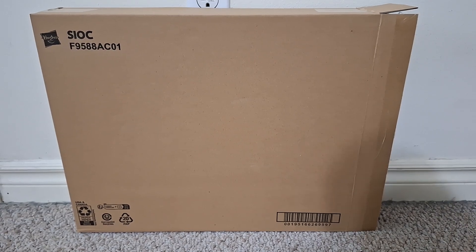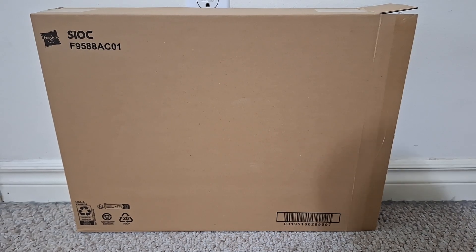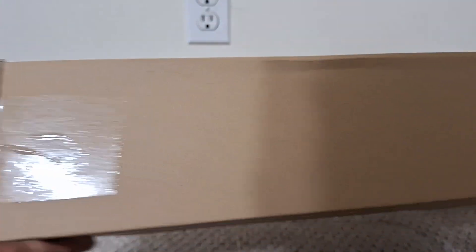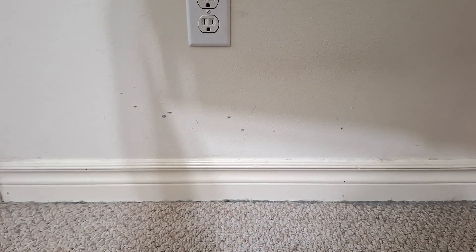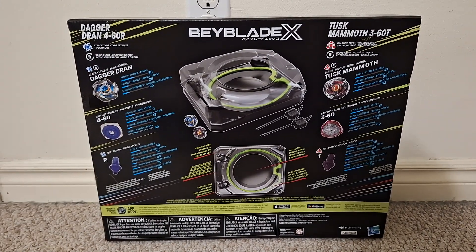You can see it's the Hasbro version. I got this off Amazon as well, like I've done with all my Beyblade X stuff. So here's the back of the box. Finally got a Beyblade X set in English, so I can read the information on the back.